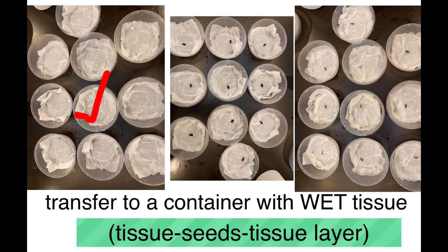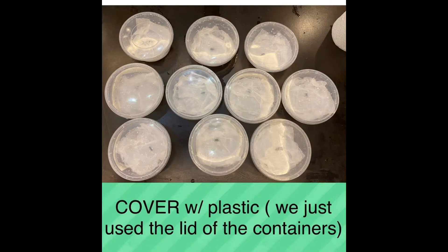Layer the tissue with the seeds, then add another tissue layer on top. Cover it with plastic and tighten — though what we use is just the lid of the container.